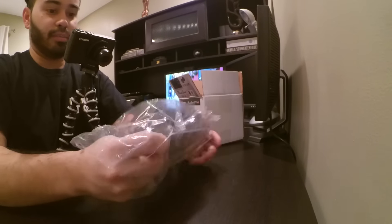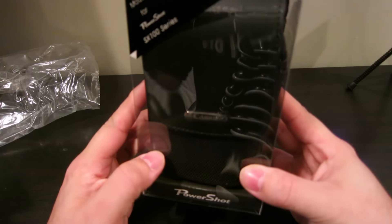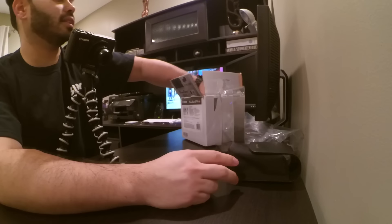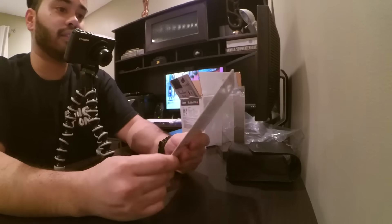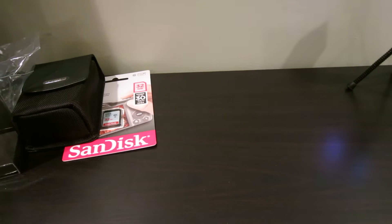It's definitely a benefit to get that with the PowerShot G7X series. It'll fit — yep, I put these on my belt, so that'll be good. The bundle also comes with a 32 gigabyte SanDisk high-def card, which is good. I had a 16 in this camera here, so that's an upgrade.